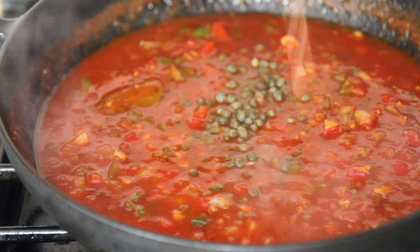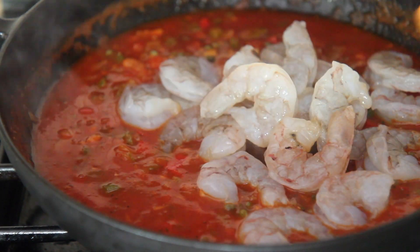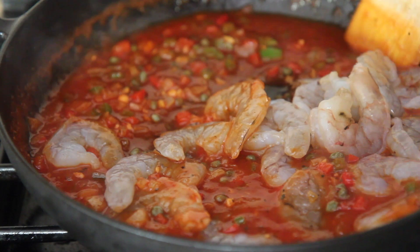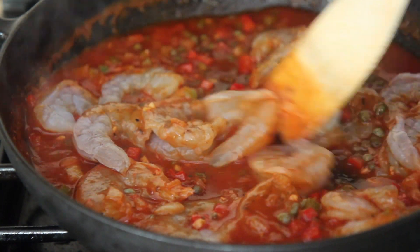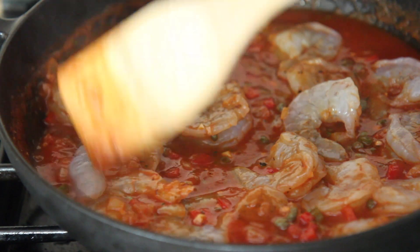Let the sauce come up to a simmer, then add the capers, hot sauce, and shrimp. I use raw, peeled, and deveined shrimp. Feel free to leave the tails on — I always recommend it. It makes the shrimp appear larger, and a lot of the garlic and spices like to sneak into the tail, so much flavor.